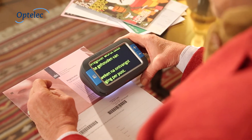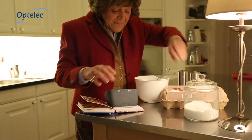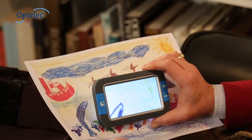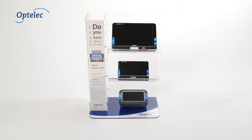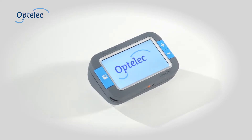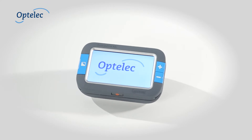The Compact 4 HD can help you read your post, review your prescriptions and view drawings from your children and grandchildren. The Optelec Compact 4 HD is the smallest member of Optelec's compact high-definition product family. The Compact 4 HD means you can enjoy reading again.